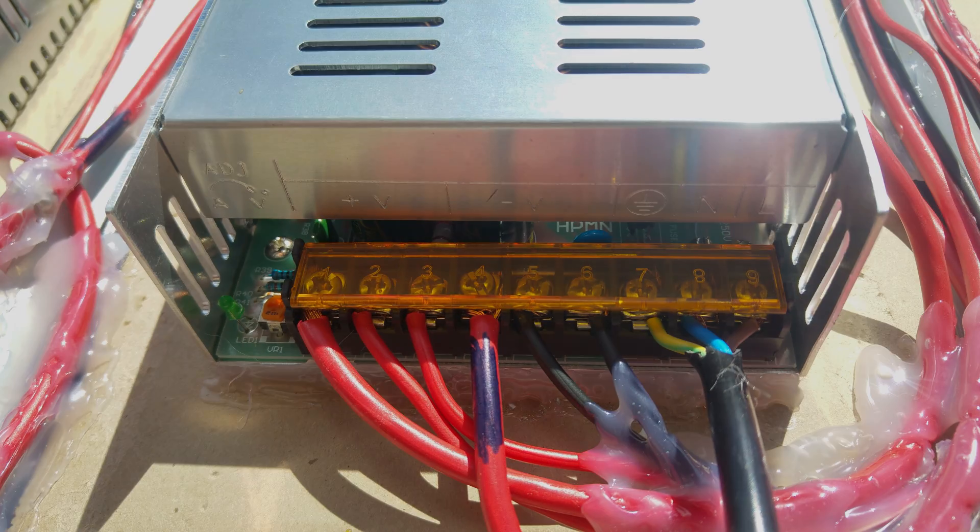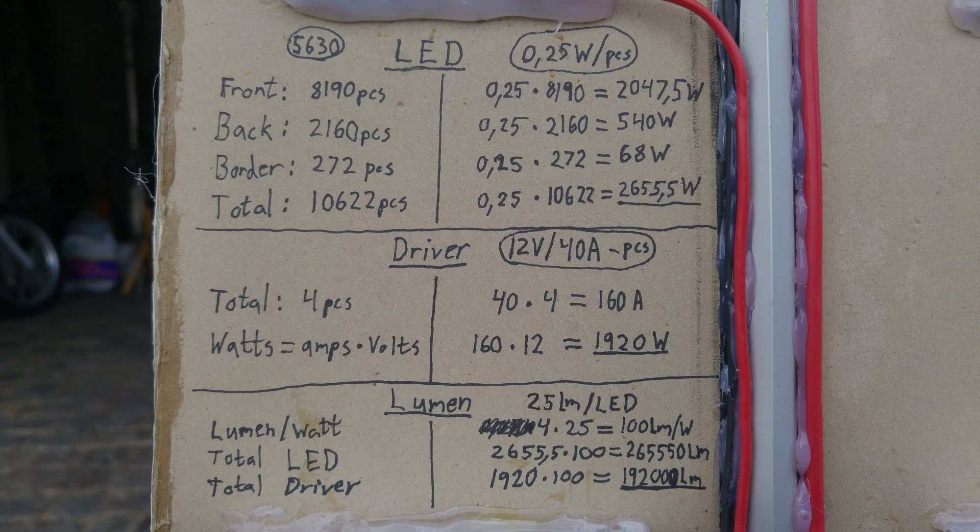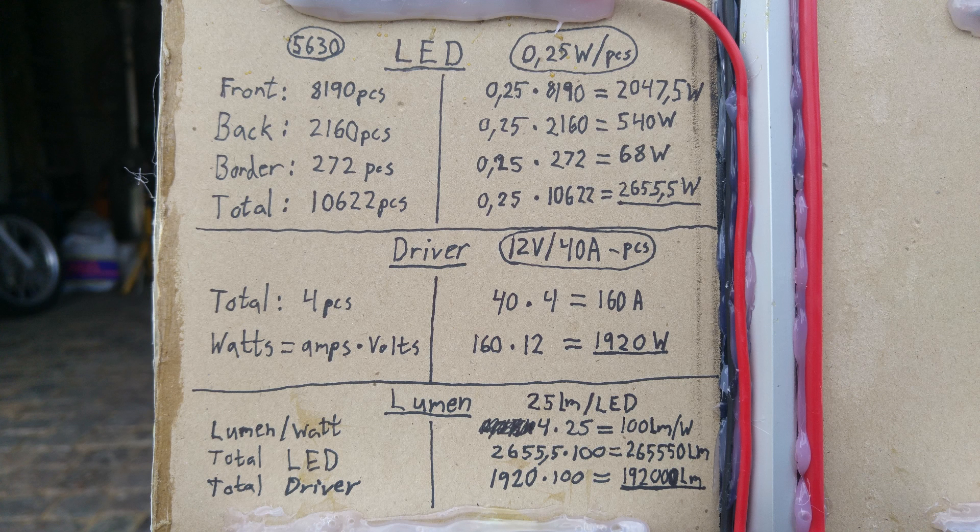As you can see here, each LED chip produces roughly 25 lumens each, making it 100 lumens per watt.